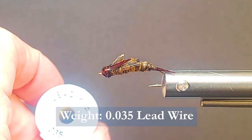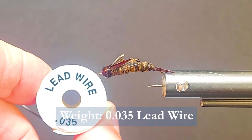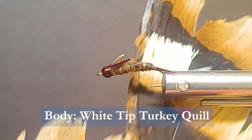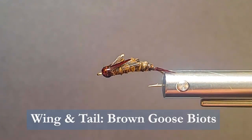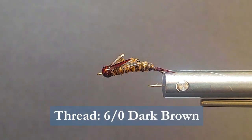We'll also be using some weight to get her down — we'll need some 0.035 lead wire, and you can use no-lead substitutes for that as well. The body is going to be made with white tip turkey quill and also just some brown goose biots. Pretty simple. Use some 6-0 dark brown thread and you're good to go.